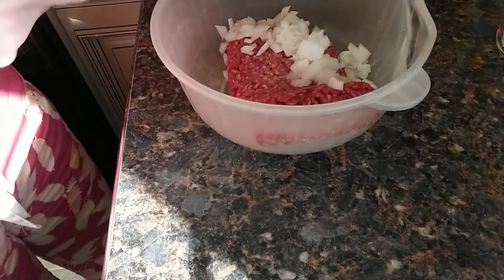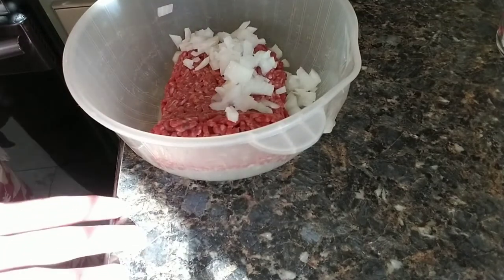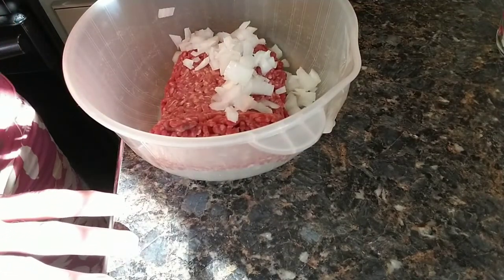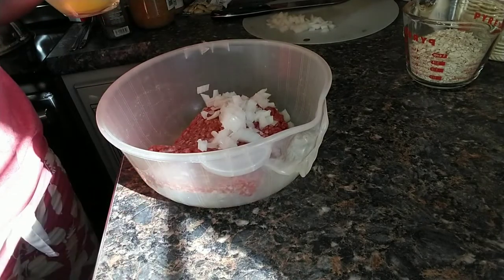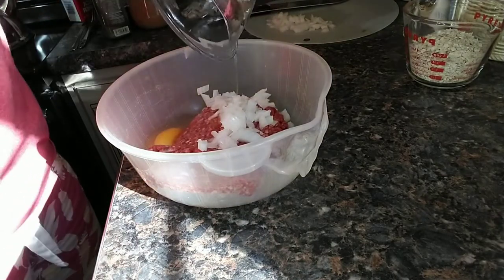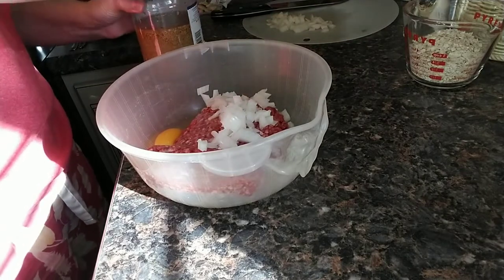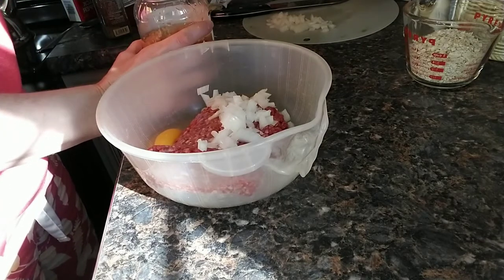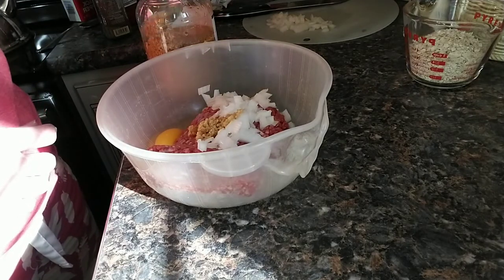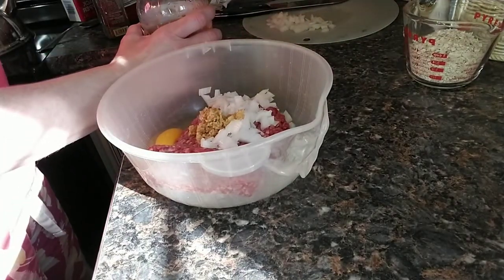Put your onion right in on top of your meat. I used to also dice green pepper and put it in my meatloaf. We want one large egg — put that right in on top of the onion and the burger. You can use fresh garlic or pre-diced garlic in a jar; it works fine. Approximately one heaping forkful — one to one and a half, depending on how much you like garlic. I put one fork per pound approximately.